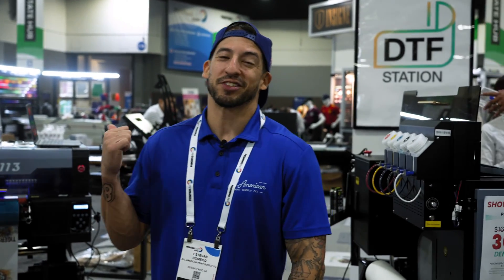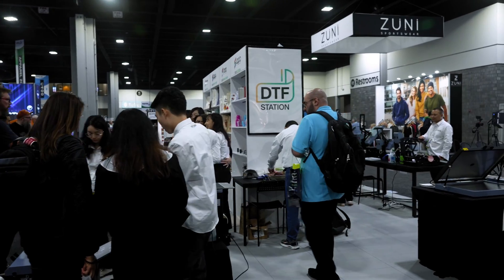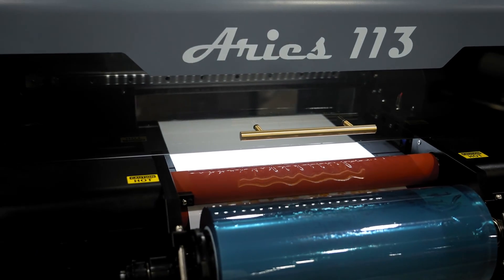What is UV DTF? Thanks to our friends over at DTF Station, we're proud to introduce the latest model to our collection — talking about the Ares 113.